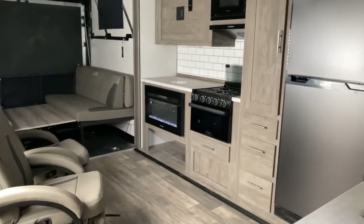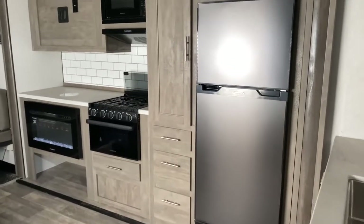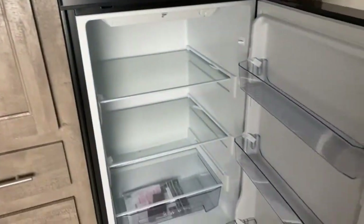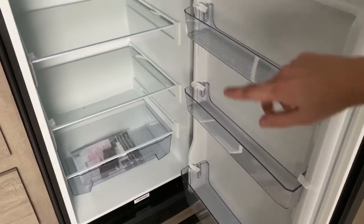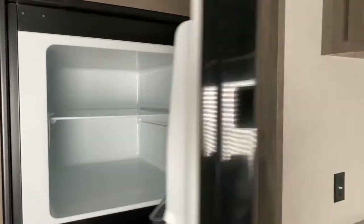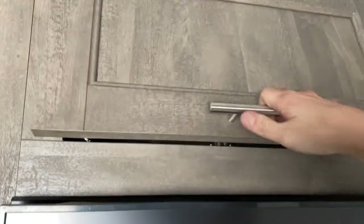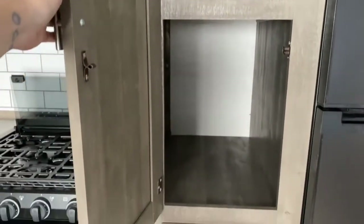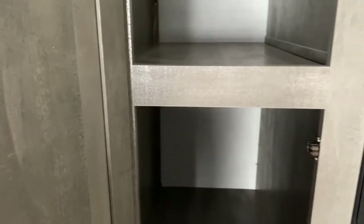Right here in the main living space, as you can see, it does have one slide. On that slide is your kitchen. You've got the Furion 12-volt refrigerator — I don't have a battery in it right now, but this refrigerator will run off your battery and keep your food cold as you're driving down the road. You've got quite a few cabinets in here, a nice large pantry cabinet — very deep. My armpit is at the end of the cabinet, so it's a very deep cabinet — a nice tall cabinet where you could probably stack a couple of cereal boxes.